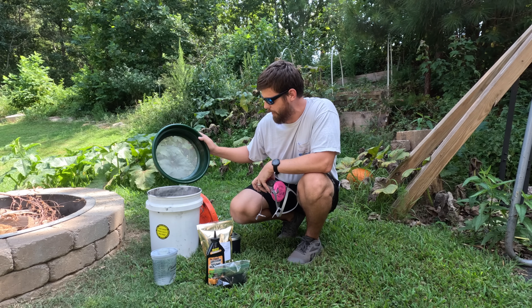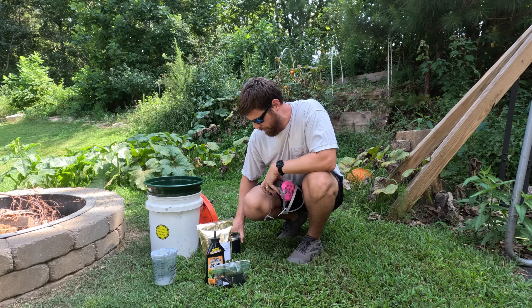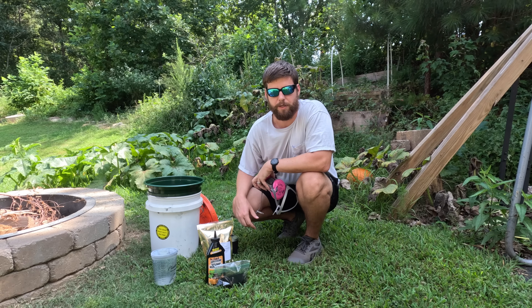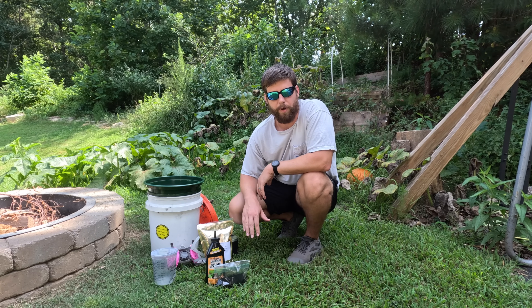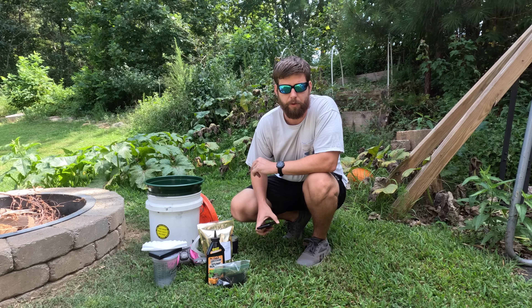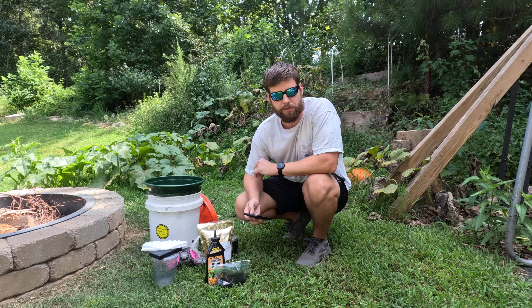I'm going to be using a screen in order to mix all of the materials, which I'll show you how to do later. I've got some lead ball media from my ball mill that I'll be using inside the screen to help mix everything together. The second step is to measure out your materials to get the right ratios. We're going to make a 300 gram batch today, so the ratios are 225 grams of potassium nitrate, 45 grams of charcoal, and 30 grams of sulfur.